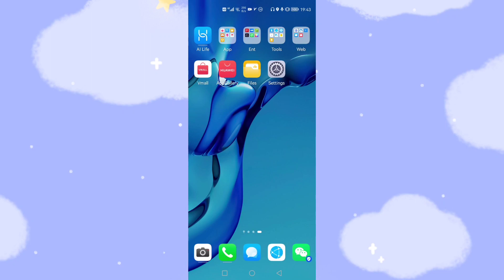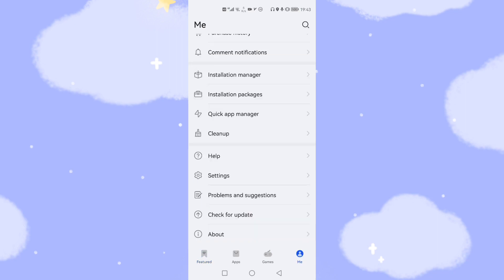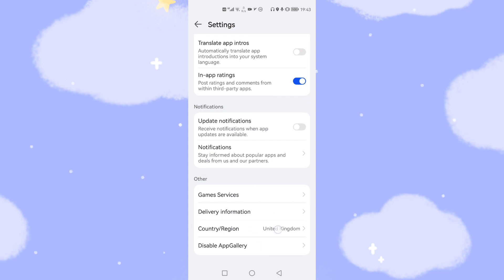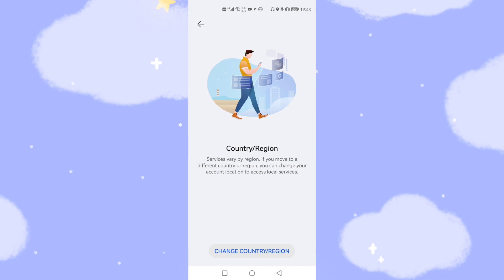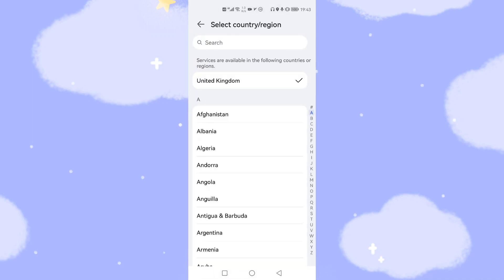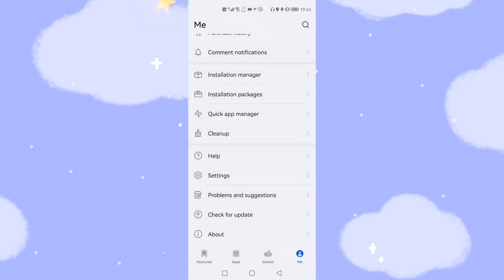Let's move to my Huawei phone to show you step by step. First, we will open the Huawei App Gallery to find the G-Space app and install it. First, we need to check your country. Click 'Me', then click 'Settings', and scroll down to check your country. If your country is set to China, you need to choose another country like United Kingdom or Germany — otherwise you cannot find the G-Space app. I selected United Kingdom.